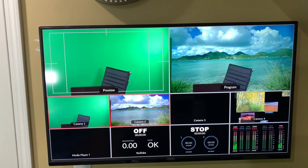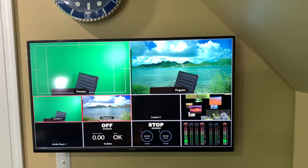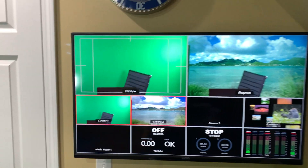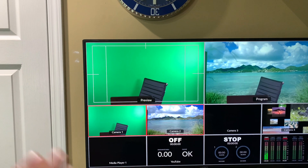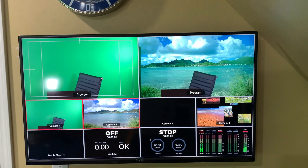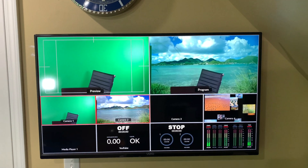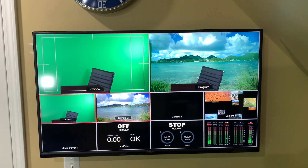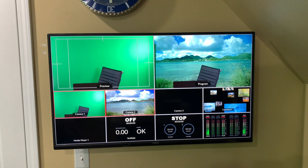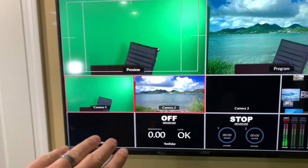This is called the multi-view. What you see in the top right is the program — that represents what the YouTube viewers see when I go live. Over here is a preview, so if I sit down in the chair I'll see myself. You can see all my in-depth how-to chroma key tutorials using the ATEM Mini Pro in my video playlist.